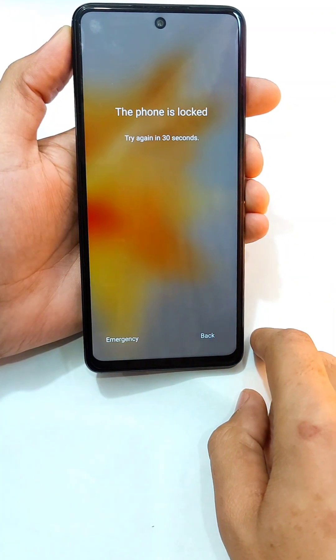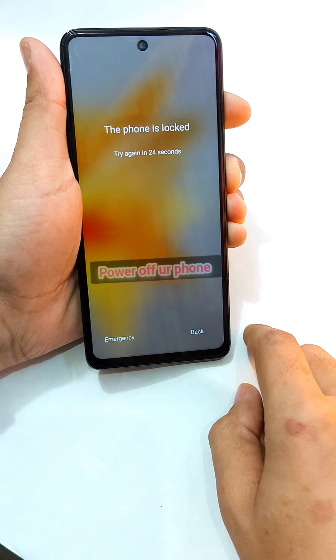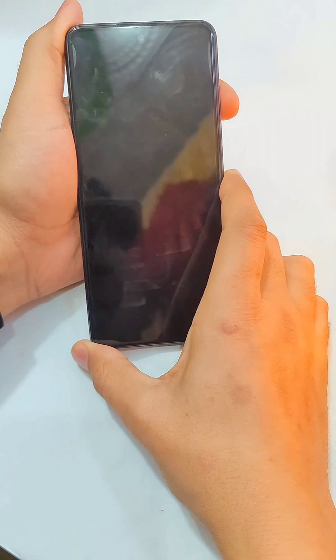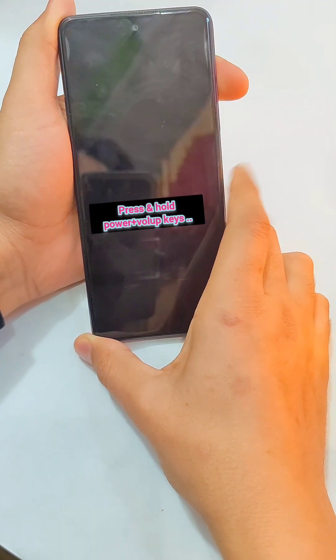In today's video we have the Infinix Note 30 which is pattern locked. Let's remove its pattern with the hard reset. First, you guys have to power off your phone, then press and hold the power and volume up keys at the same time.